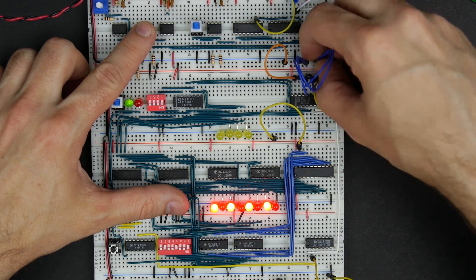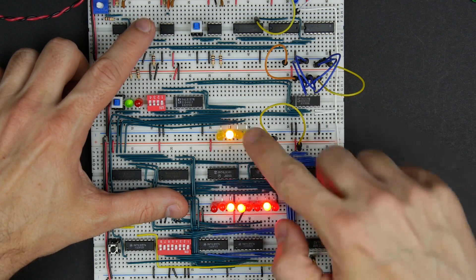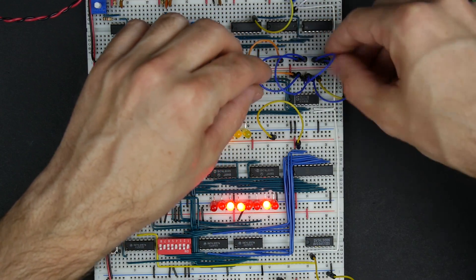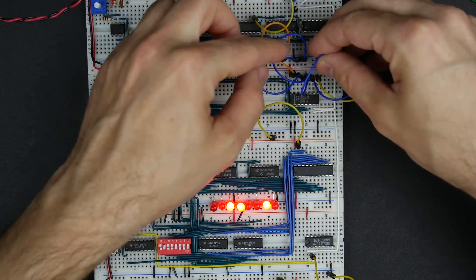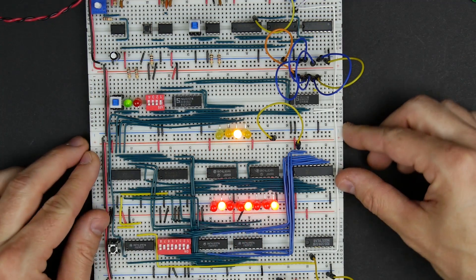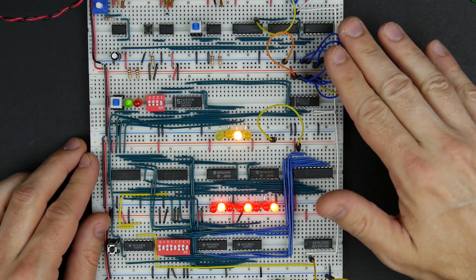We can try going to memory address two — on the next clock pulse, whoops, I just have these wires mixed up. Let me put these in the right order so I'm not confused. So this should be address two on the next clock pulse. Yep, puts a two there, and then this is the data we had stored in address location two. So it looks like the memory address register is working.